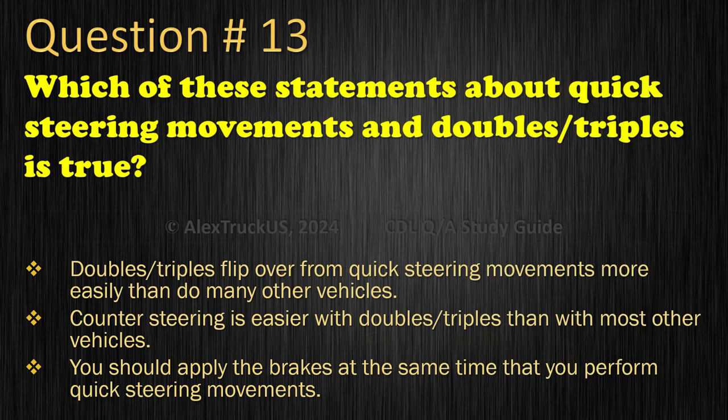Question 13: Which of these statements about quick steering movements and doubles and triples is true? Doubles and triples flip over from quick steering movements more easily than do many other vehicles; Counter steering is easier with doubles and triples than with most other vehicles; or You should apply the brakes at the same time that you perform quick steering movements. The correct answer is: Doubles and triples flip over from quick steering movements more easily than do many other vehicles.